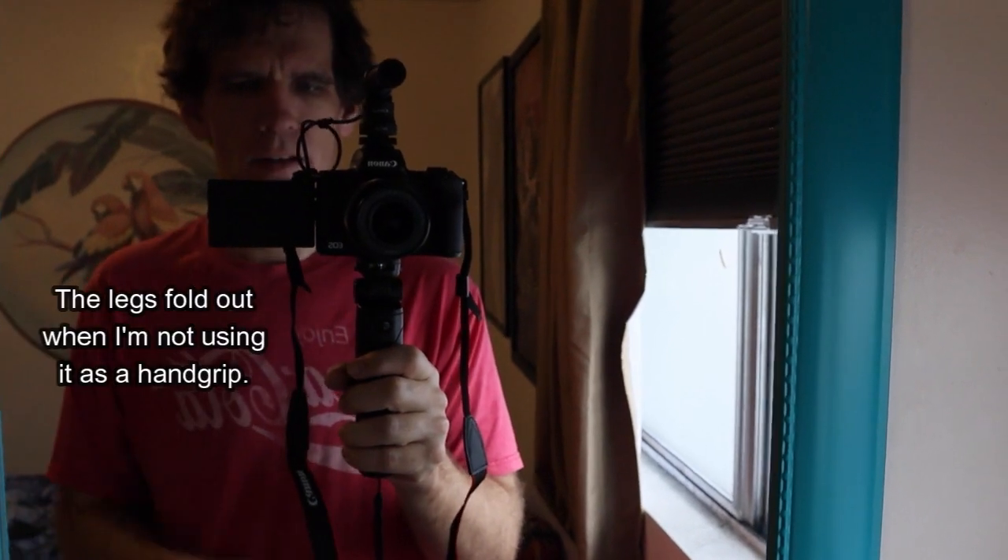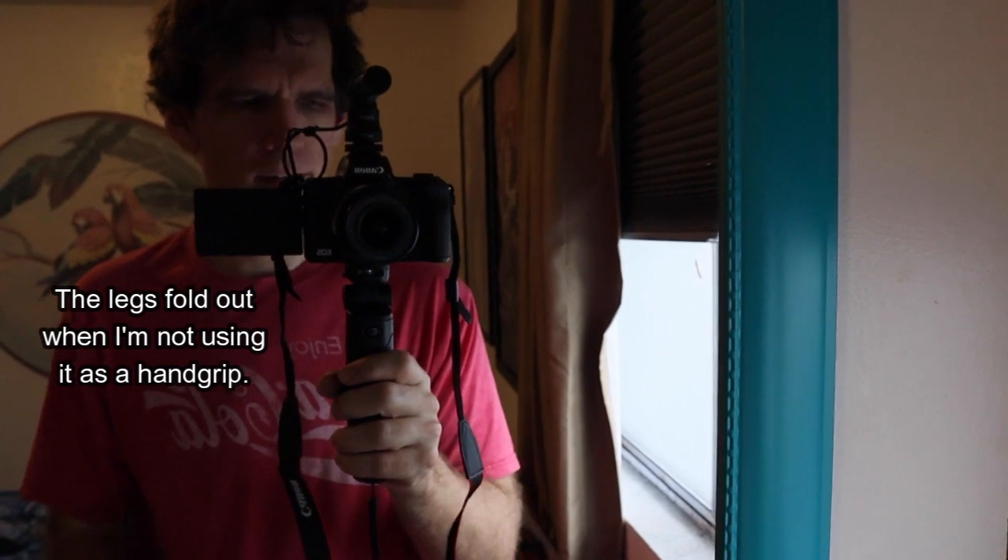I bought it online through Canon's website. I actually bought it for a Black Friday sale. I got the camera and this microphone and this little tripod — it all came together. It actually cost just a little bit more than what some other websites were selling for just the camera alone. It was a really good deal to get all this because I needed all this stuff.